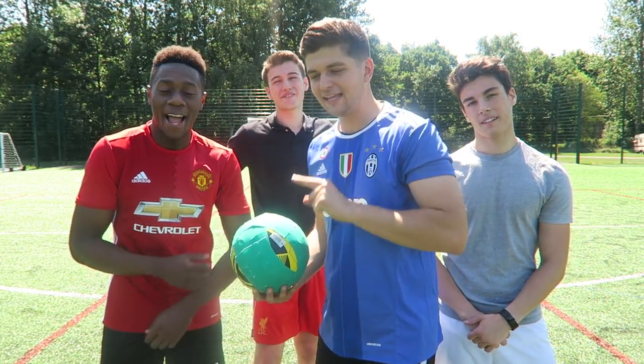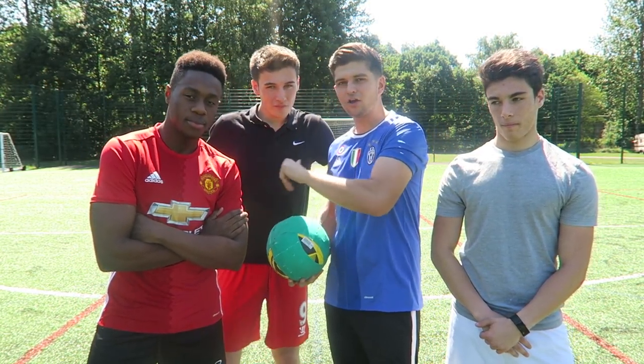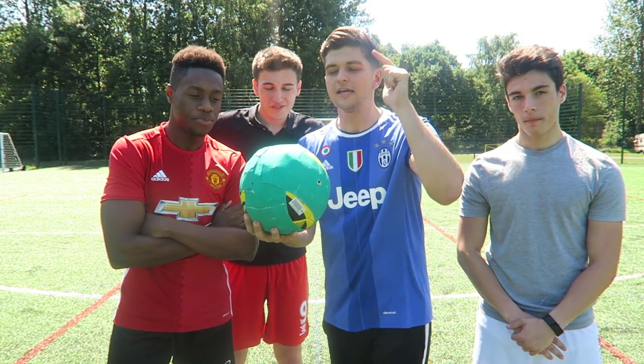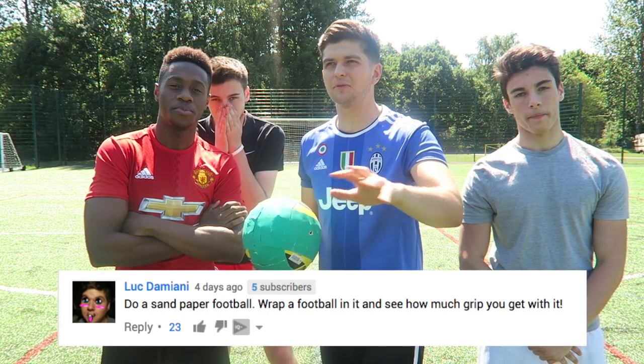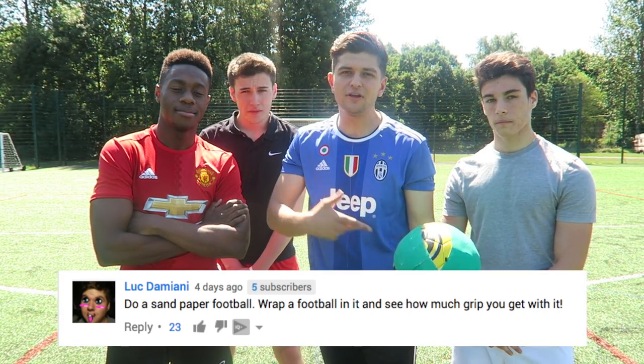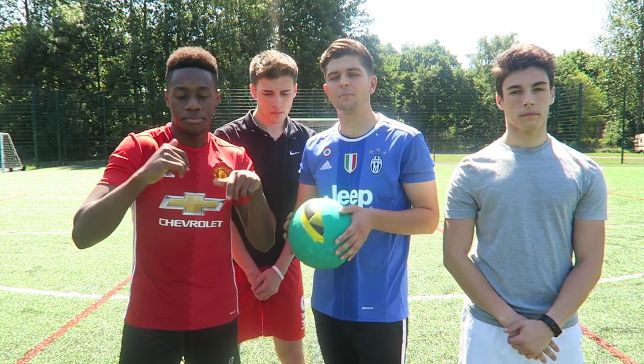So before we get into the challenges, we have Ben, Daniel, and Kosh here today. Thank you so much to the guy who commented to do this video — he actually said, do the grippiest football and something with sandpaper. I'll leave this comment there, you can see it right now. Again, I read all my comments, so make sure you go and comment down below an idea.